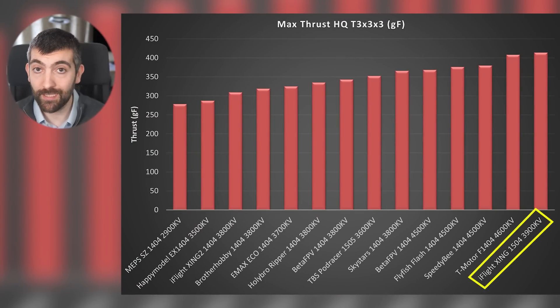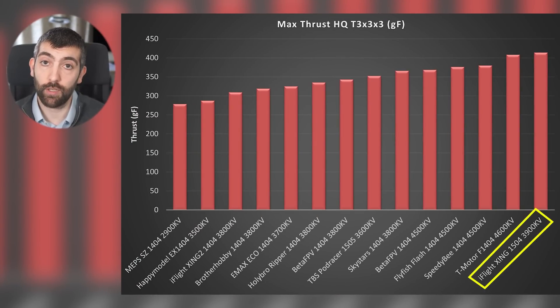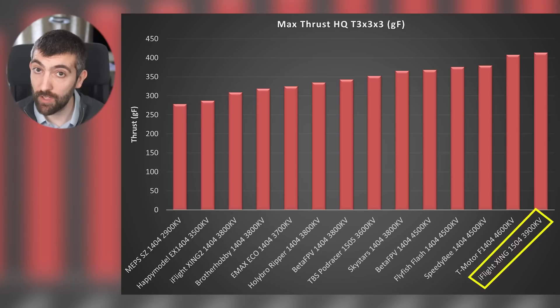Let me run you through the maximum thrust chart. Starting at the top: iFlight Zing 1504-3900 KV — lovely shaped thrust throttle curve, loads of performance, over 400 grams in this test. It is a bit of a bigger stator size and a heavier motor though, so maybe not ideal if you're worried about weight.